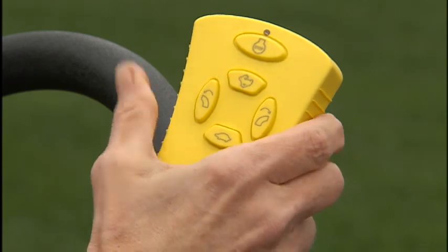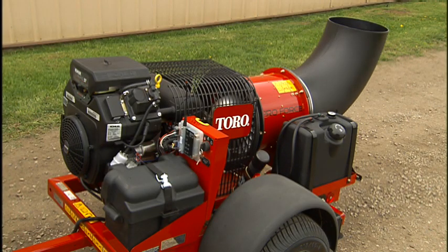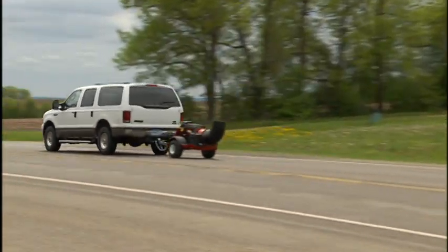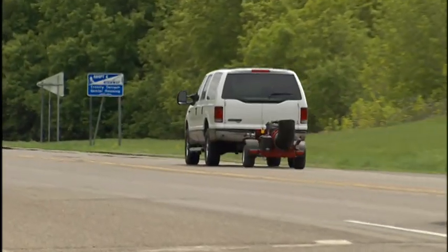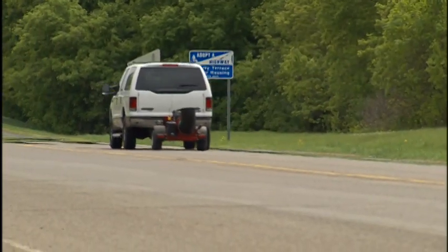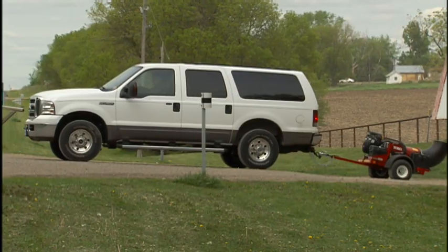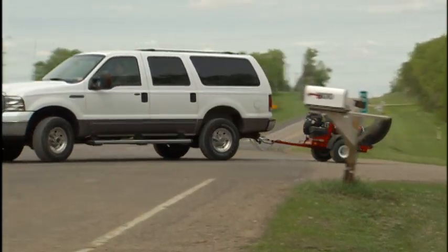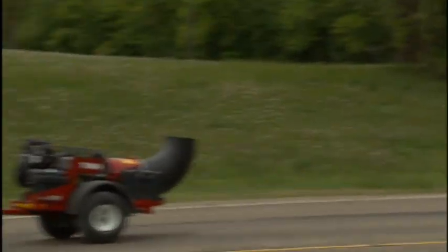Point the nozzle up when transporting the blower for maximum ground clearance. The ProForce model number 44-539 can transport at up to 55 miles per hour or 88 km per hour. Always obey posted speeds and use special caution when crossing intersections or in congested areas.